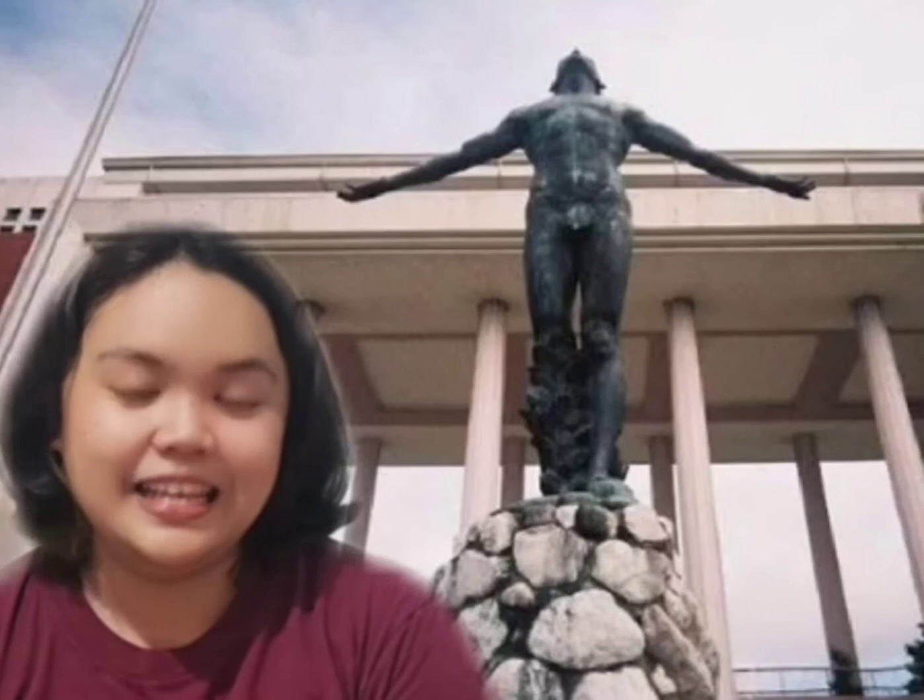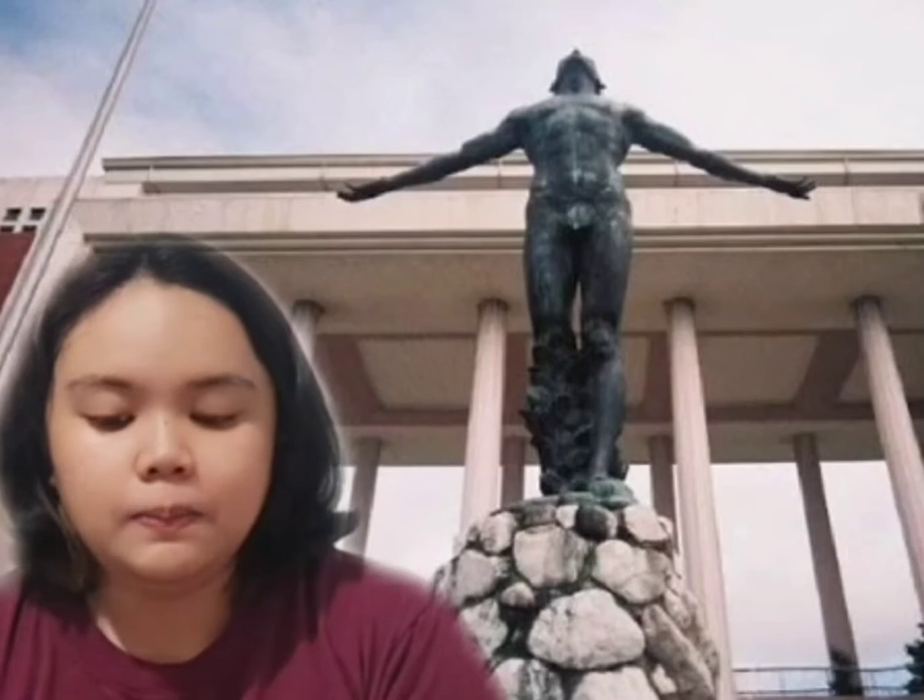Good day everyone and welcome to UP Diliman. Today, I will be showing you the Oblation. The Oblation is a magnificent statue that was sculpted by a Philippine national artist, Guillermo Tolentino,